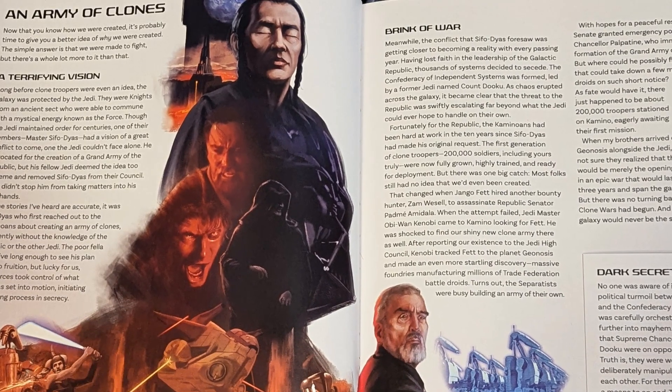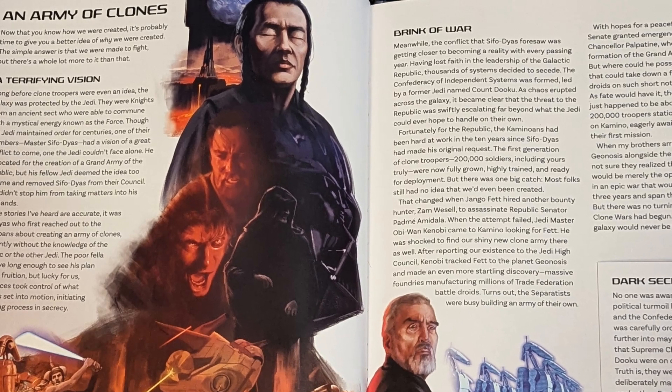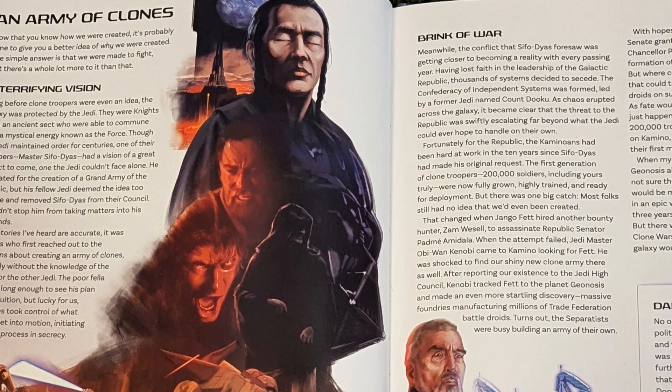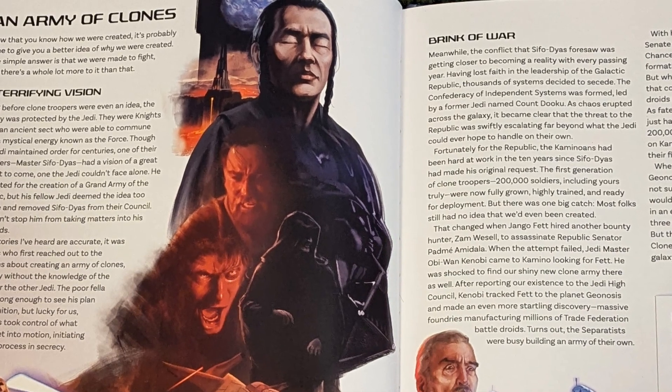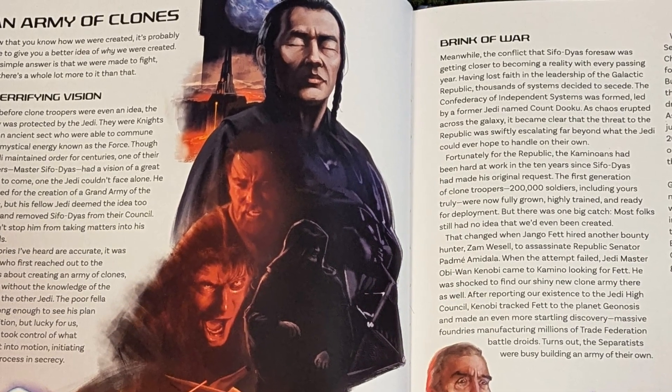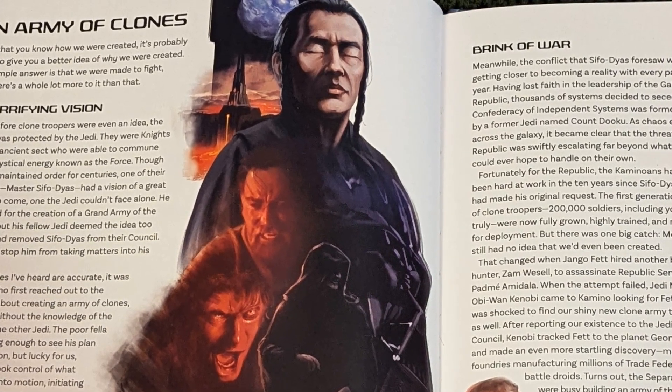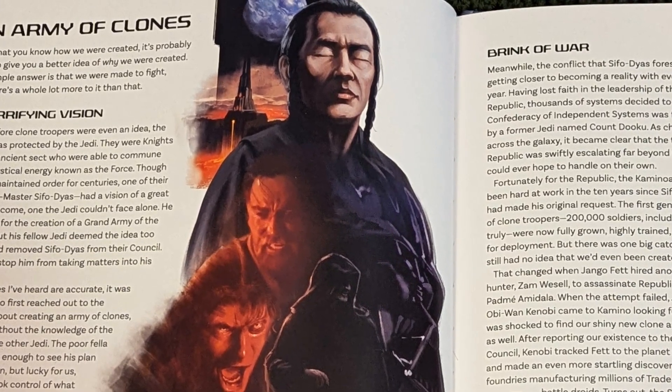Getting into it, as you would expect, there's everything about the backstory of why the clones were created, the template of Jango Fett himself, getting into the lore about him with the Mandalorian Civil Wars and how he got his Beskar armor. There are actually secrets in here — lore that we haven't gotten before — with great images of Cere and Bode and Cal Kestis during Order 66.